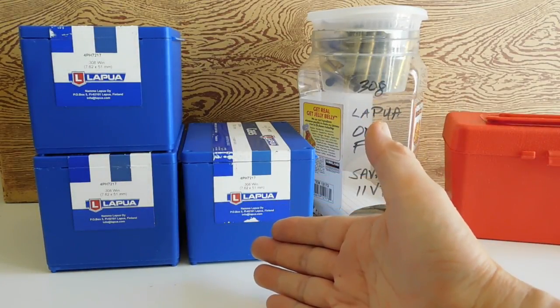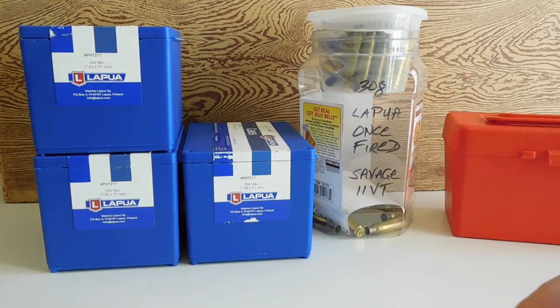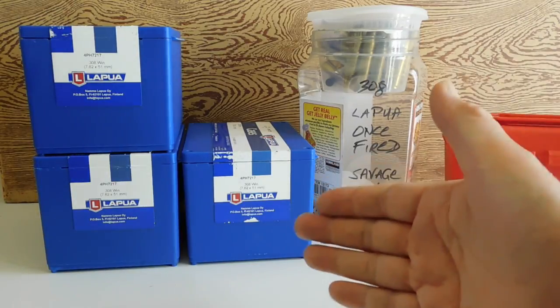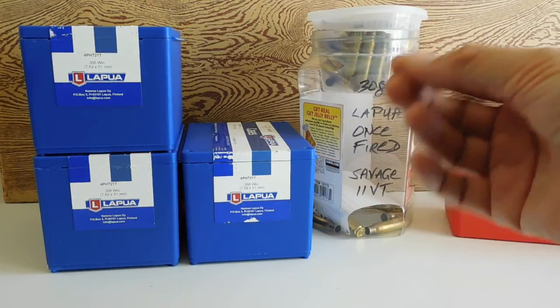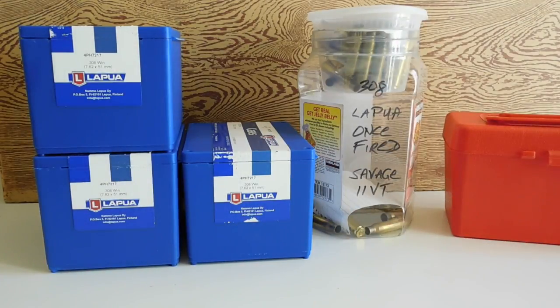Some people say that we can take Lapua brass and shoot as many as ten times and get good performance. But at some point, the brass becomes hard, it becomes brittle, we might start getting some case neck splits, and we've got to start thinking about annealing.